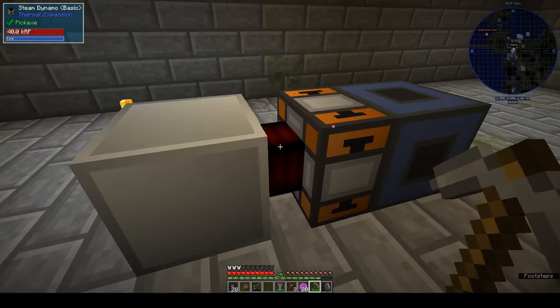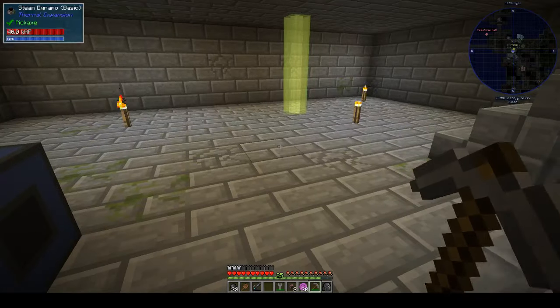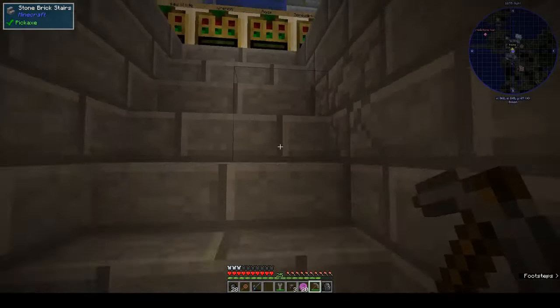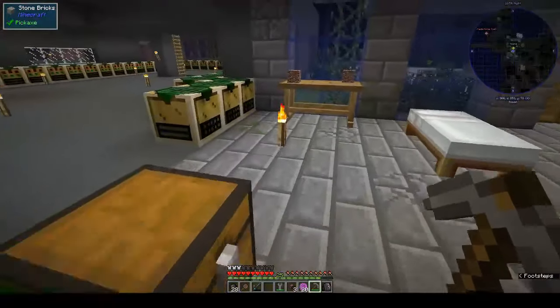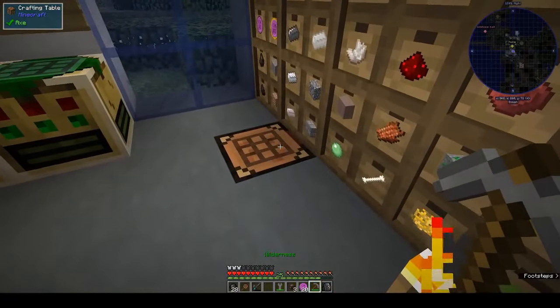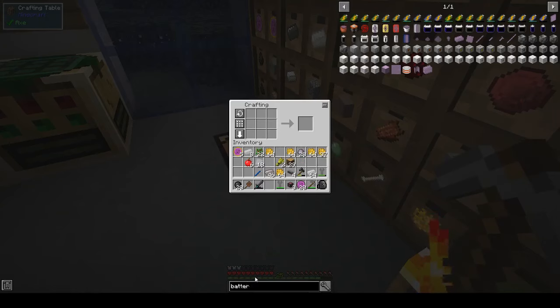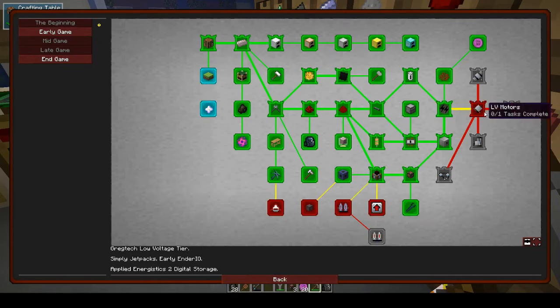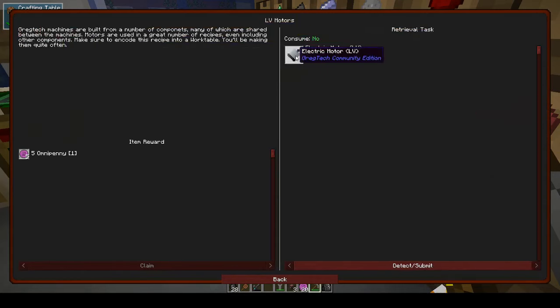We've done that. We'll have to work out what the LV motor thing is. Let's have a look — is there anything that looks like batteries? No. Pumps, motors, and pistons. Alright, let's look at the motor.